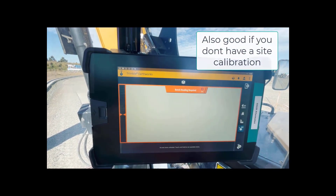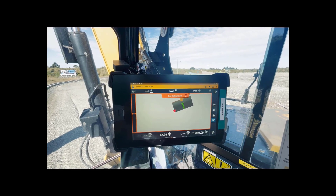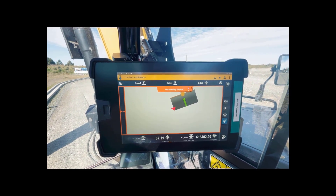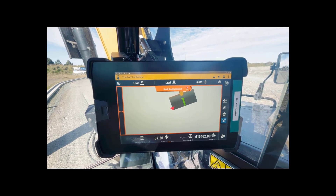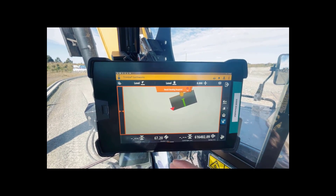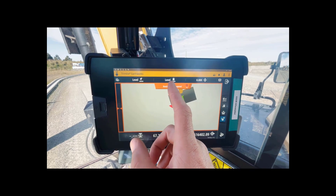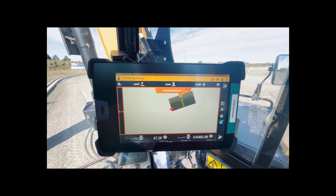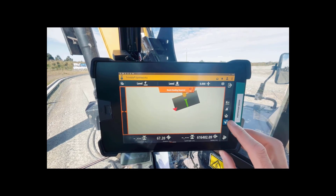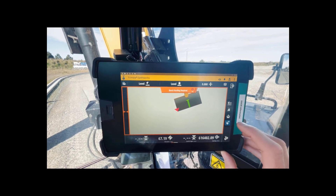We can sort this out as you saw on the whiteboard - we've just got a plan with a couple of elevations. When we arrive in the work screen, the first thing it's asking us to do is bench the heading. For what we're doing that's not critical, but it is a step we need to complete when using GPS. It's to do with applying target slopes - we're not using target slopes here, we're just working to level with those elevations from the plan. So we press bench heading.